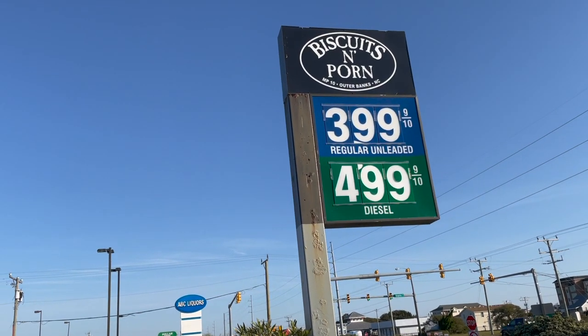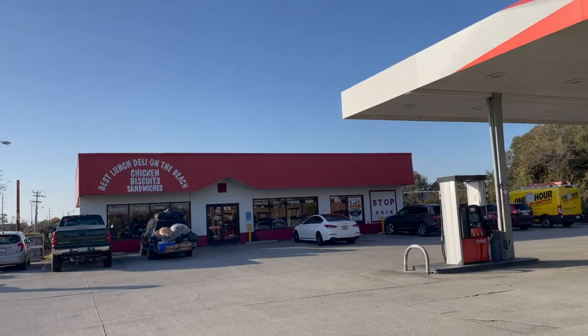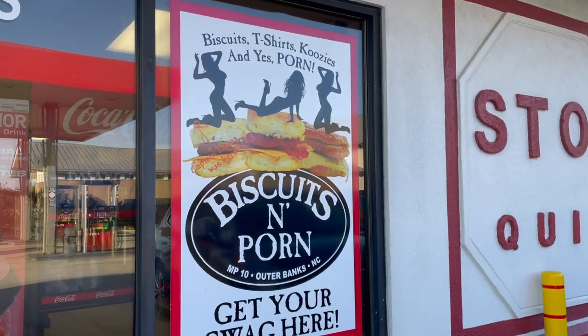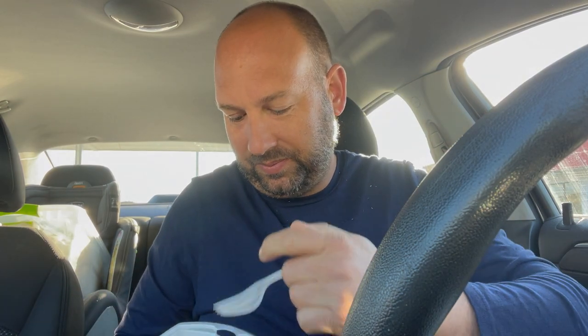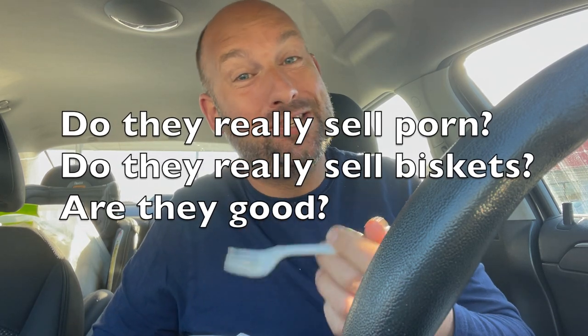I pass this store on my way to the boat every day. Being a bad speller and dyslexic for a while, I thought they were selling biscuits and prawn. But no, they worked. And then I just had to see for myself. So to answer the three questions I'm sure you have — yes, yes, and yeah, they're pretty good.